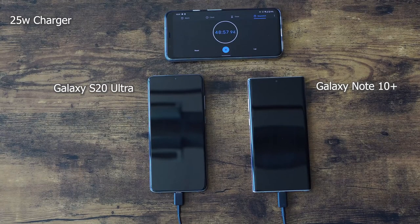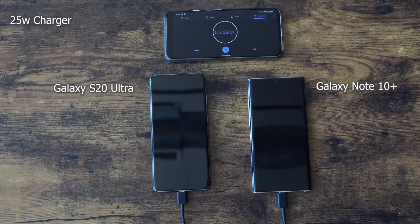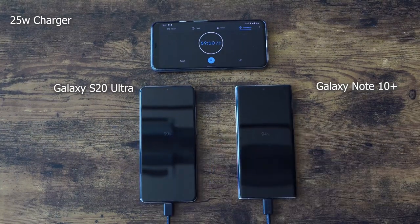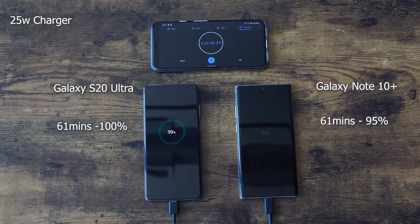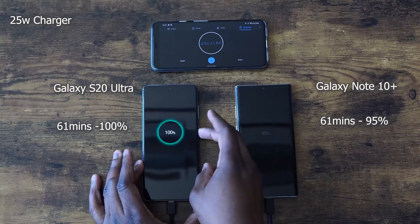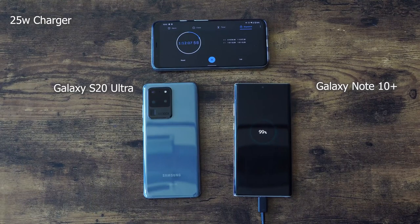We're going to see how it actually does as we get closer to 100% to see if we can charge this 5000mAh battery in an hour or maybe slightly more. At the one hour and one minute mark, it's at 100% — so the S20 Ultra finishes in one hour and one minute. The Galaxy Note 10 Plus comes in at an hour and 12 minutes. So that was actually pretty good — one hour and one minute for the 25 watt charger on the Galaxy S20 Ultra.